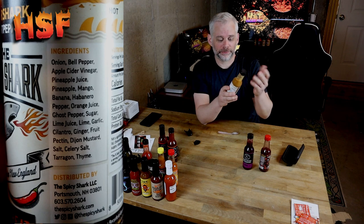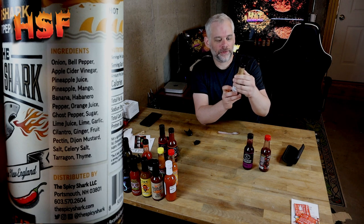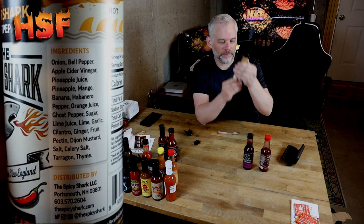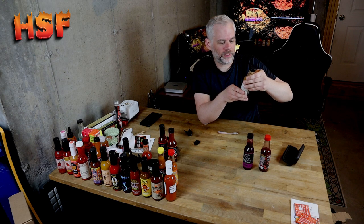The label — I like the label. It's pretty good. It's got a shark with flames coming out of its mouth, and it's all very clear and easy to read. As I'm getting older, it's hard for me to read small print. The flavor is extremely unique — nothing like I've ever tasted in a hot sauce before. It's really good.